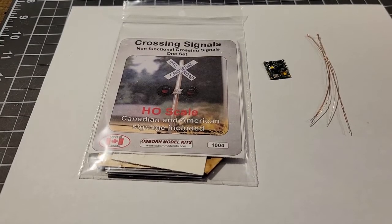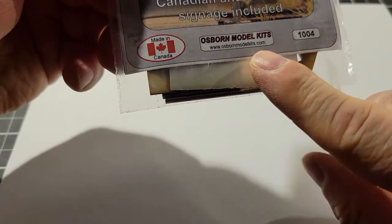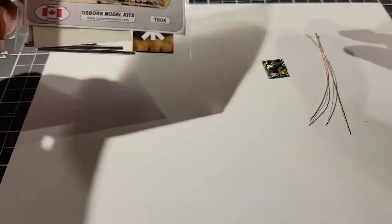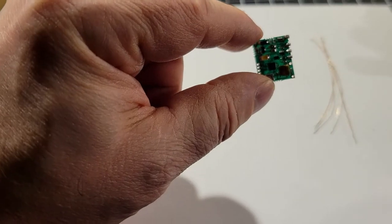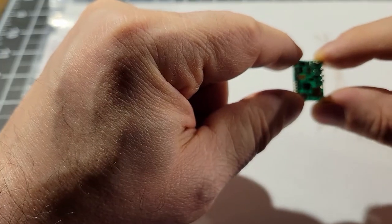Here's what we'll need for our build. The crossing signal kit I got from the Osborne Model Kits website — I'll put a link in the description. They are non-functional, and we are going to make them functional. To do that we need an NCE lighted decoder. You can usually buy these in packs of three or six — I buy them in packs of six or thirty for nine dollars from HobbyLink, or directly from NCE. That's going to control our signal's flashing back and forth.